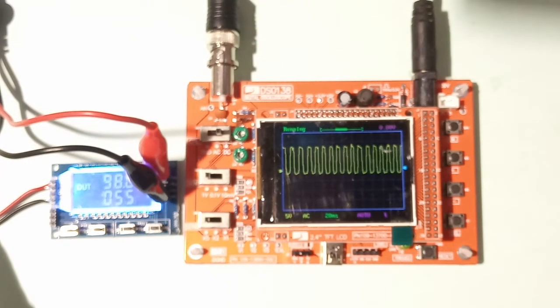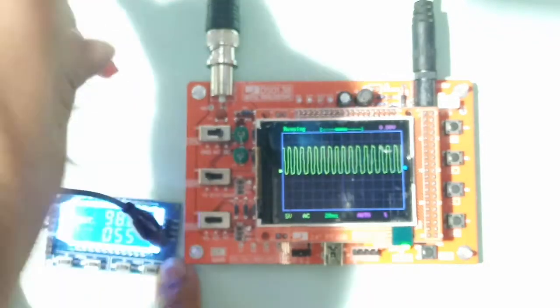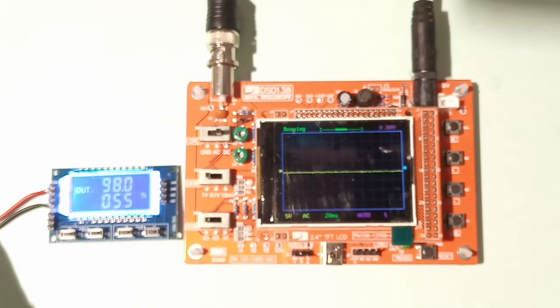Thanks for watching — please share the video with your friends. I hope this is useful to anyone looking for a simple oscilloscope. In the next video, I will explain PWM using this module, including theoretical explanations of what PWM is, how to control it, its variations, and why we use it. Please subscribe to the channel. Thank you.